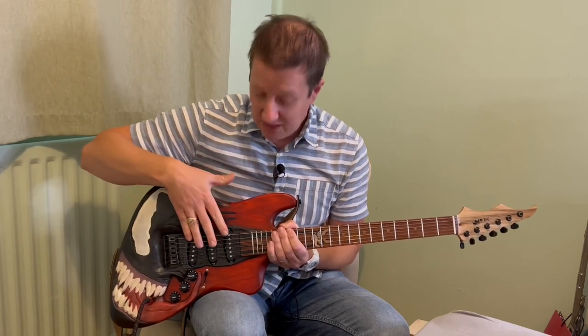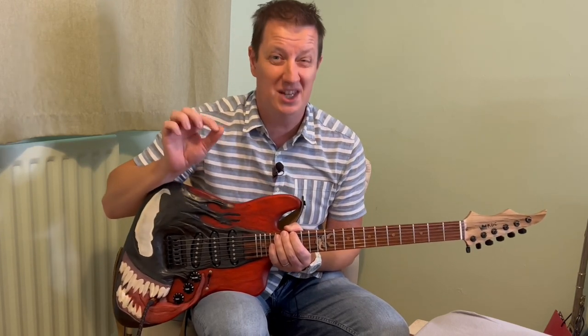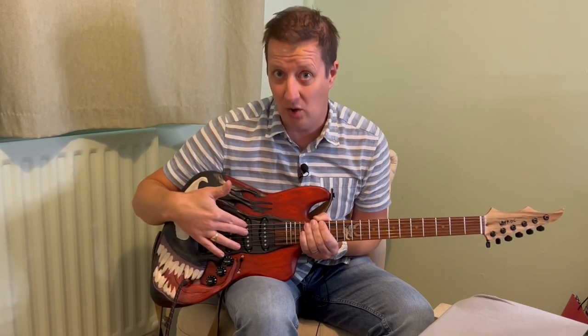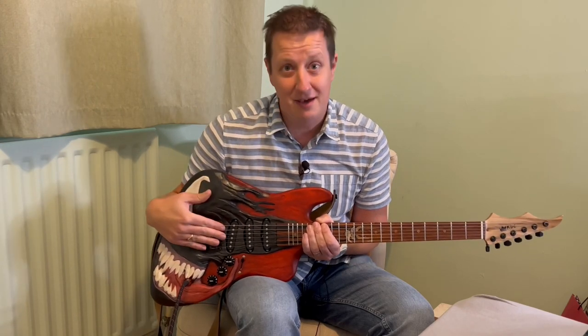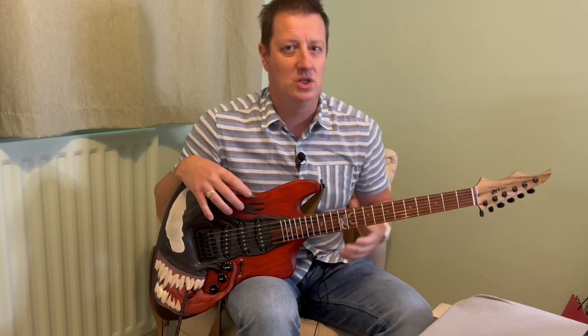However, the pickups in here are Wilkinson Alnico 5 hot pickups. When we say hot, we kind of mean it — the neck and the middle pickup are both at 7k, and the bridge pickup is 7.9k. So they're pretty raucous to begin with, and they're going to give you some slightly hotter Strat-like sounds.